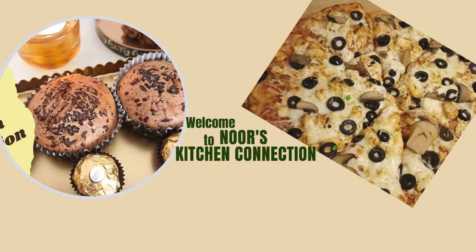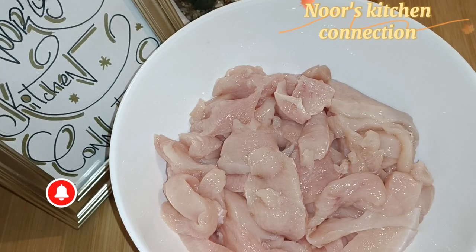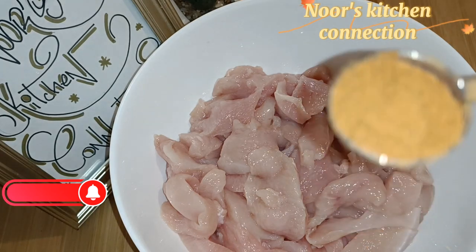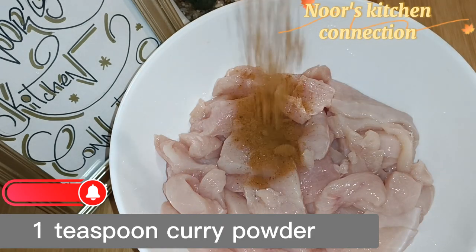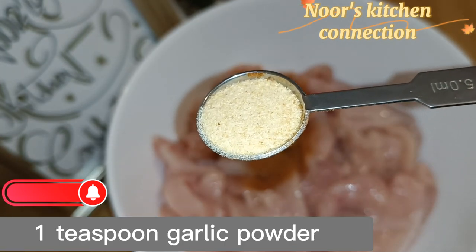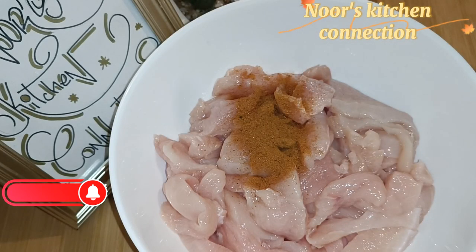Bismillahirrahmanirrahim, Assalamualaikum! Welcome to Roo's Kitchen Connection. Today we'll be making a very nice, delicious snack for tea time — chicken pinwheels. First of all, we'll take half a kg of chicken boneless. In that we'll add 1 teaspoon of garlic powder.